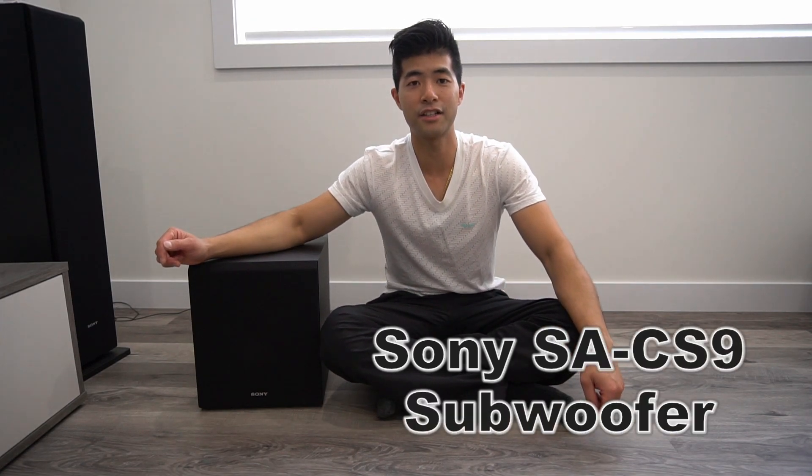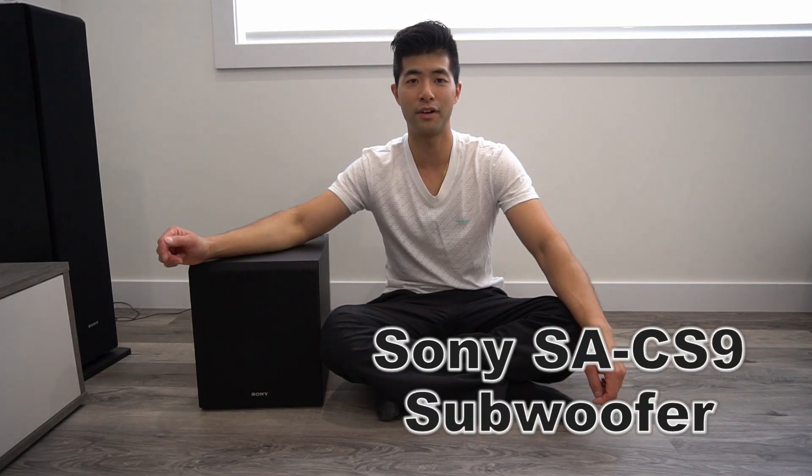Hi guys, thanks for joining me today. If you are new here, my name is Kevin. Welcome — remember to hit that subscribe button. Today we are going to do a little special request: a Part 2 video of the Sony SA-CS9 Subwoofer. Alright, let's get into this.